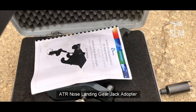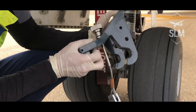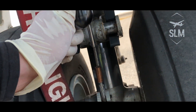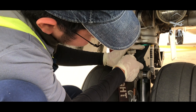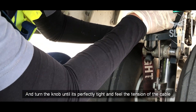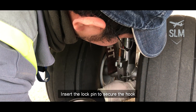On this task, we need this landing gear jack adapter for jacking the aircraft. There are three hooks in order to attach the adapter to the nose landing gear. Place the other hook in the lower part of the nose landing gear. Turn the knob until it is perfectly tight and feel the tension of the cable. Insert the lock pin to secure the hook.